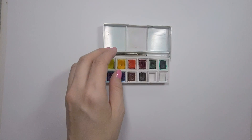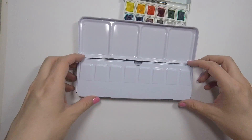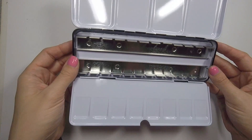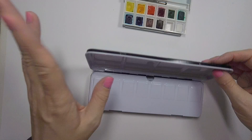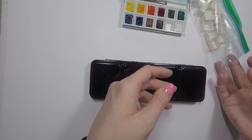I decided to go bigger, so I got myself a new palette. I got this off of eBay or AliExpress, and it was really cheap. It opens just like the Jane Davenport ones or the Prima ones do, and it has room for 24 colors inside, so I'm going to be setting up a 24-color palette.